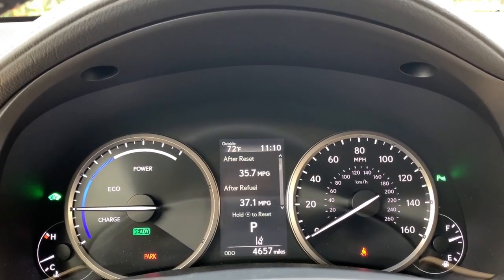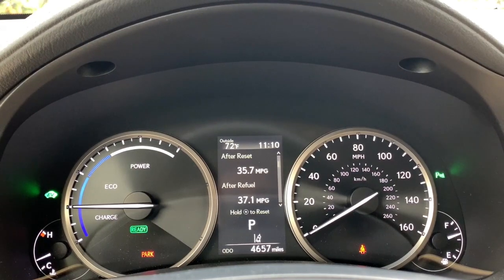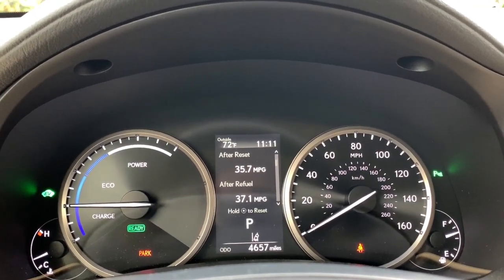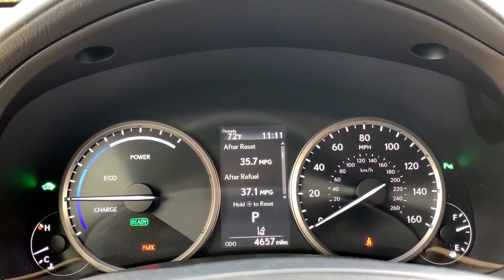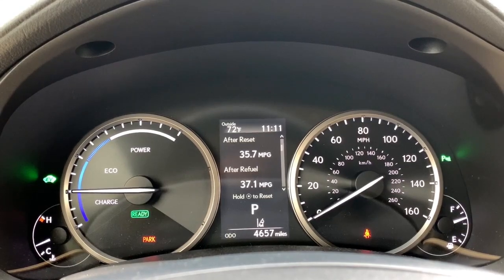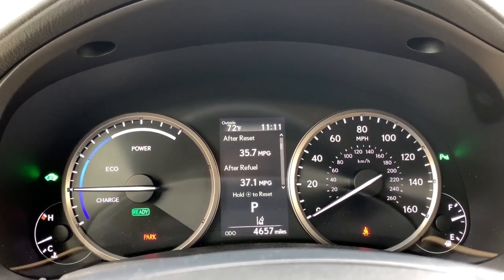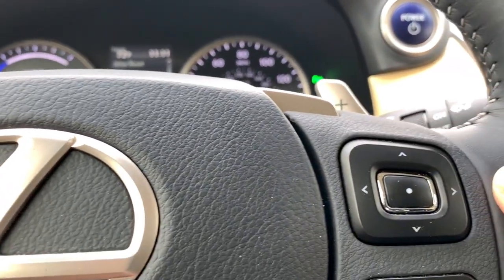What I'd like to show you are the main menu items. This is the main information screen. You see your outside temperature at the top left, then the digital clock at the top right, and of course your odometer and trip meter at the very bottom. We've reviewed that before, so let's take a look at how to change our display.